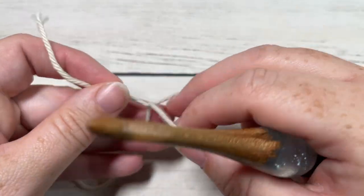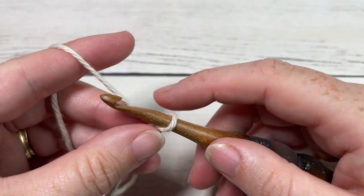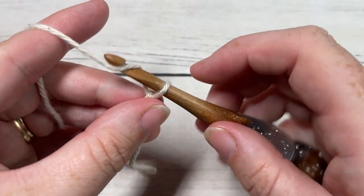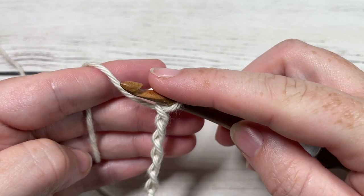Our stitch today is worked in rows, so we're going to start by making a slipknot and then working a foundation chain. Your foundation chain will need to be a multiple of 10 stitches plus 9. Today I'm going to chain a total of 29 stitches.